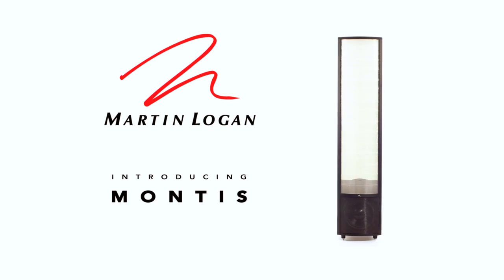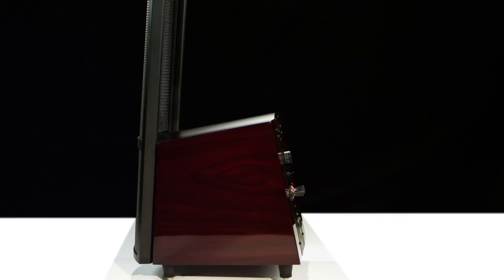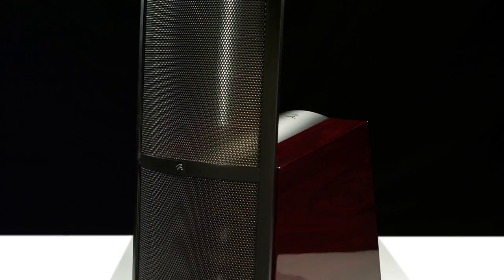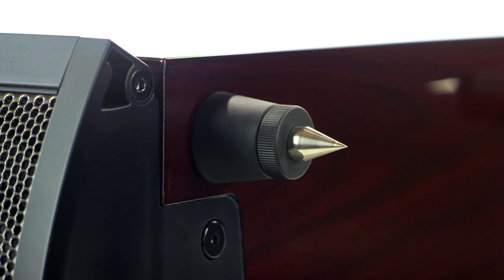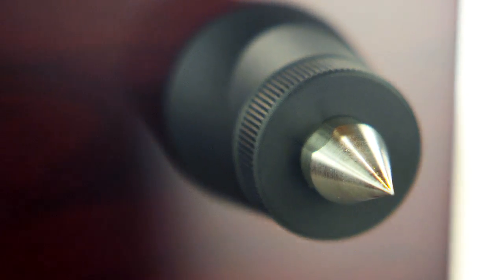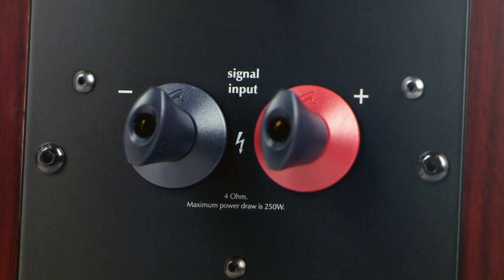Montus is our most recent design in our ESL Reserve Series. The Reserve Series represents the ultimate performance loudspeakers available. Montus features many of the same high-quality components that people have come to expect from Martin Logan: the earframe technology that houses the electrostatic transducer, the energy transfer coupler spikes that allow you to tighten the bass performance, and the high-quality five-way binding posts. All of these features are things we've developed over the last 30 years that help elevate the listening experience, and Montus is no different.